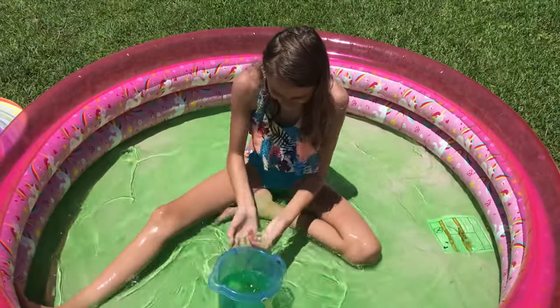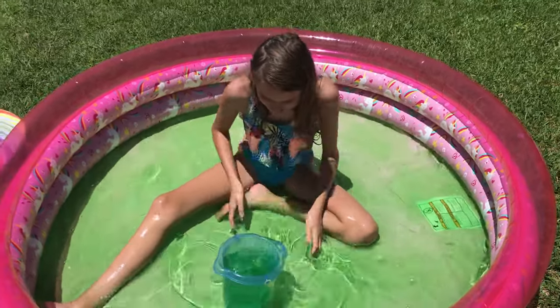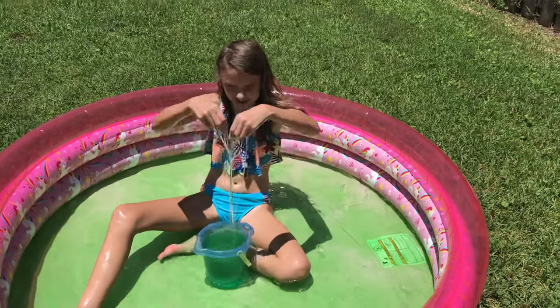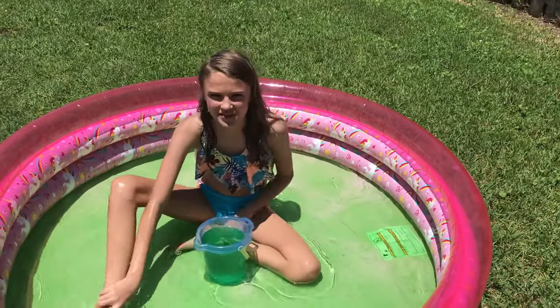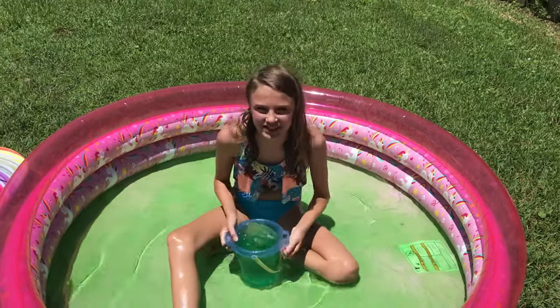It's so fun! Let's get a bucket full. Okay, let's pour it on our heads. I literally could keep this in a little container and play with slime, but that would be disgusting. So okay, I'm gonna pour it on my head.